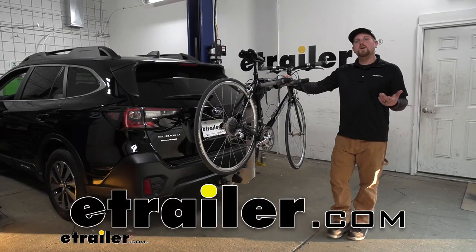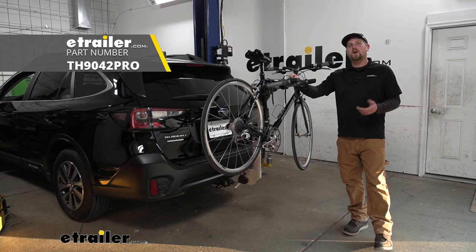Hey everybody, my name is Ryan and today on our 2021 Subaru Outback Wagon we're going to be taking a look at the Thule Helium Pro hitch mounted bike rack.